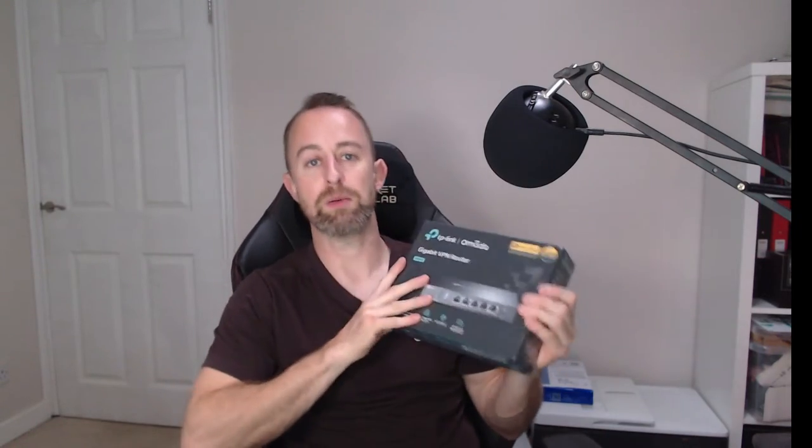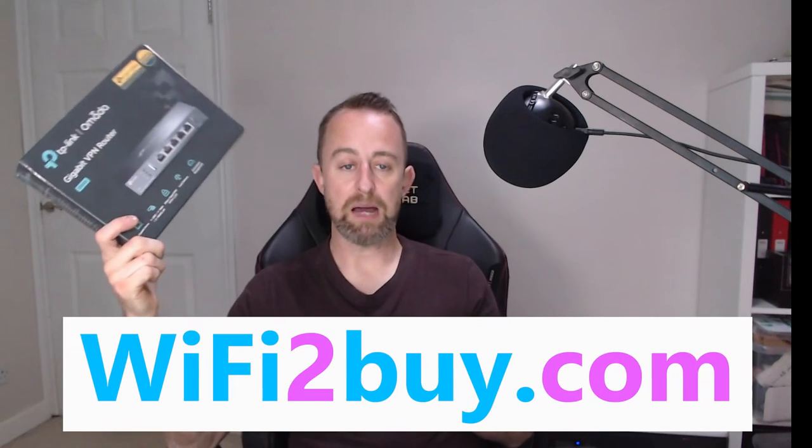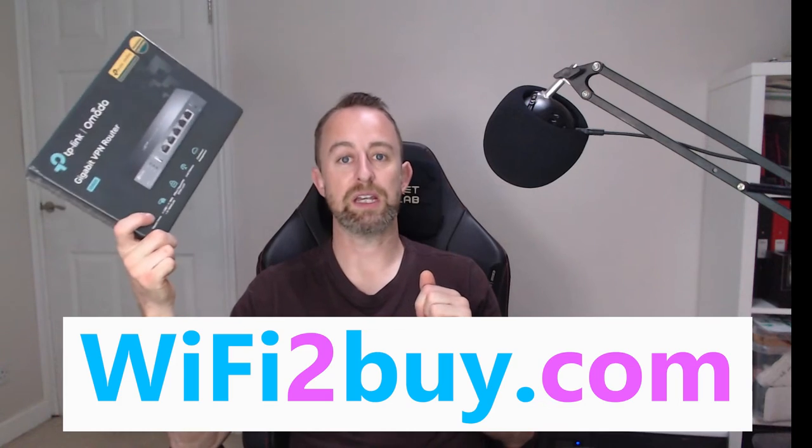The great thing about it is it's got a whole host of features and it's cloud controlled, so we can make use of things like VPNs. There are a couple of other videos on the channel where we do things like URL filtering, which are all available on this router. If you do want to buy this router, you can get it from our retail site wifi2buy.com — I'll put a link to that and this router in the comments below.